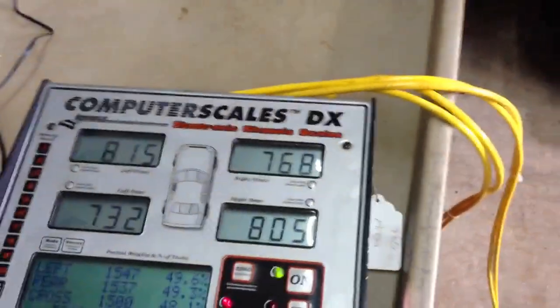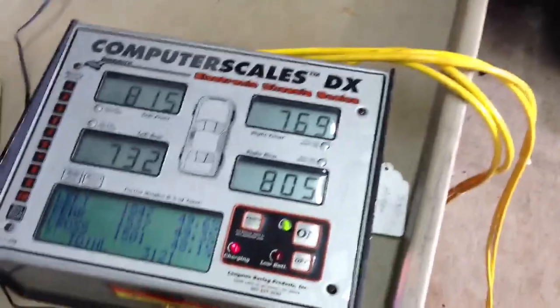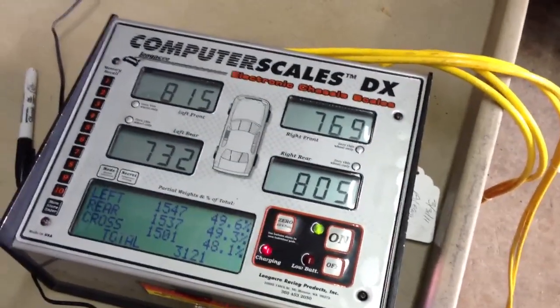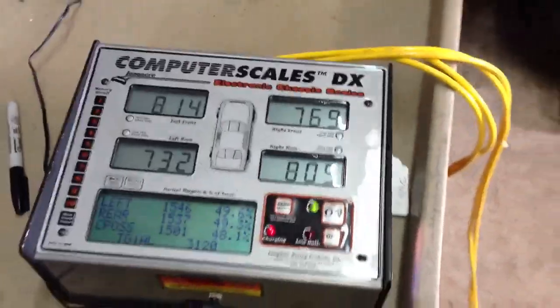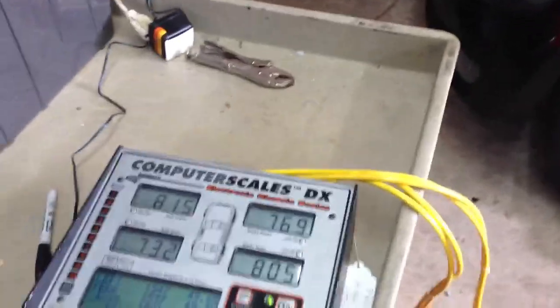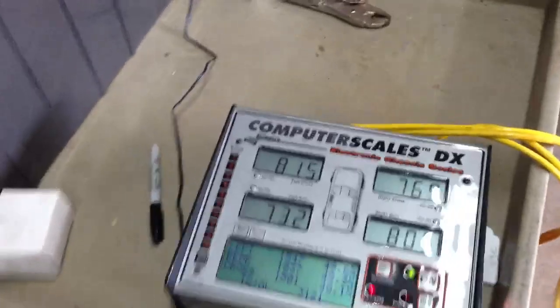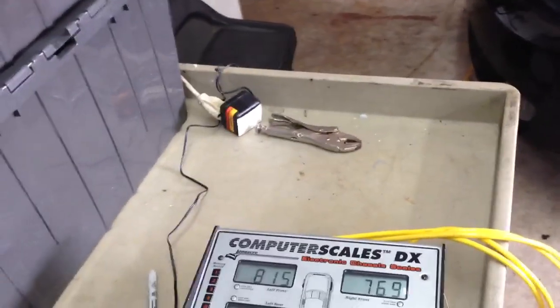The curb weight of this car is, I think, 3350 — or 3450, I can't remember. That's with a full tank of gas, and I think this thing has a 17-gallon tank. I'm probably going to get all kinds of corrections from people, but your average gallon of gas weighs like 7 pounds, so you add about 100 pounds of fuel.